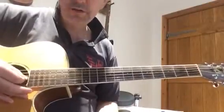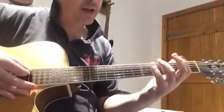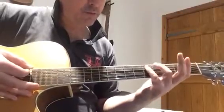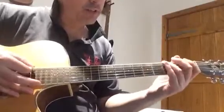You can also achieve that D note by just playing an open D. If you're someone I've talked to about challenging yourself using your pinky and getting a little more dexterous that way, then please do it that way. If not, feel free to use the open D.